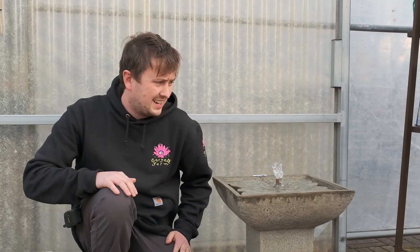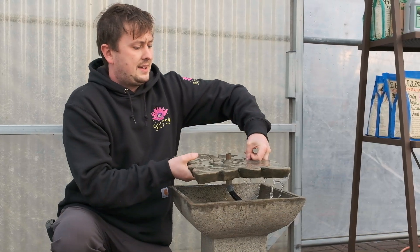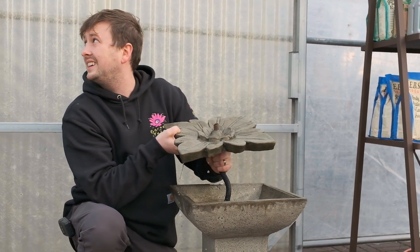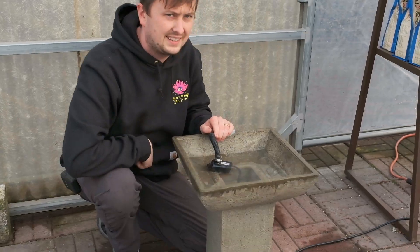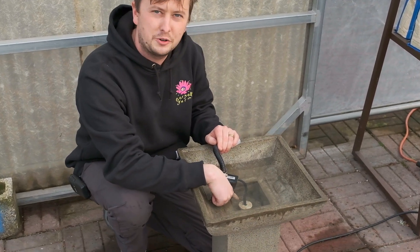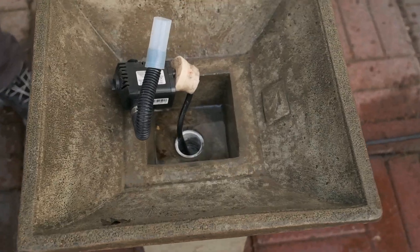Step one is always unplugging the fountain, and it's really important to be careful when handling these things so you don't chip it. I'm just going to gently set that down. There's a rubber stopper and you need to remove it — just pull out the stopper with your fingers so that it can drain.